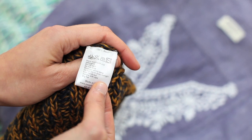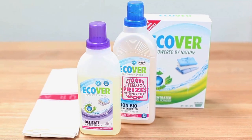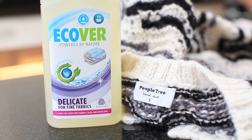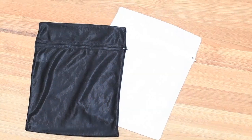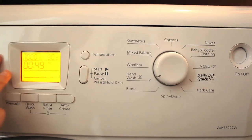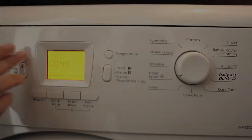Always check the washing label. It's best to wash clothes on a cool or cold wash setting using a gentle non-biological washing powder. Protect delicate items by putting them in a washing net. Carefully following these instructions will help your clothes look great for longer.